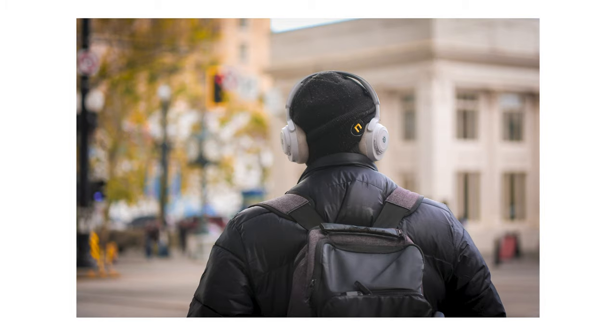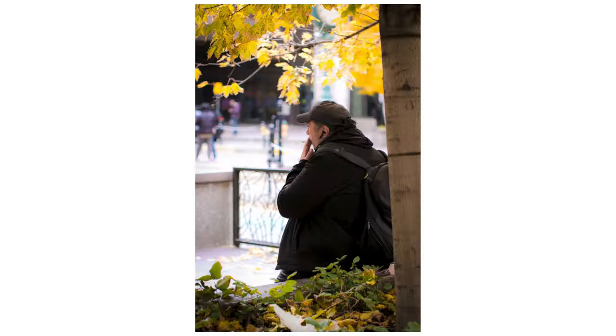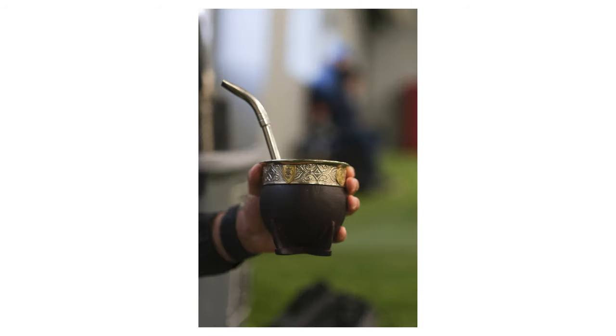Reason number three: beautiful bokeh for the price. With an F1.8 aperture, this lens creates a creamy, soft background blur that makes your subject pop. If you're looking for a budget-friendly lens, I know firsthand how hard it is to get lenses at this fast an aperture — you're probably used to shooting between F3.5, F4.0, F5.6, and above. At $130, it's hard to argue with the bokeh you get at F1.8.